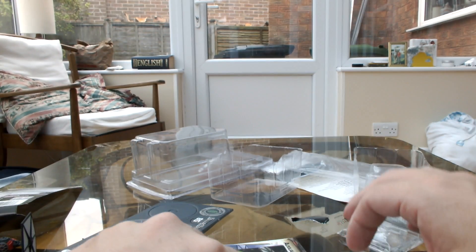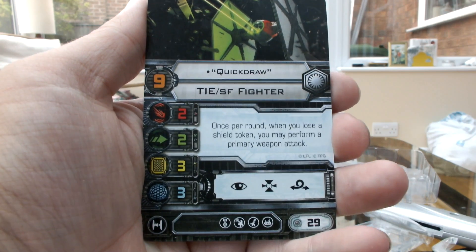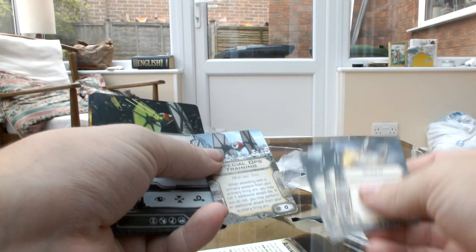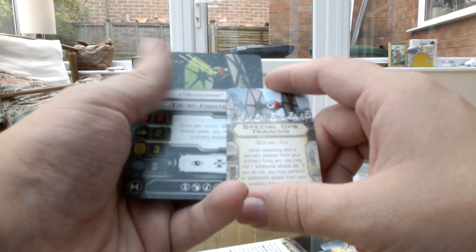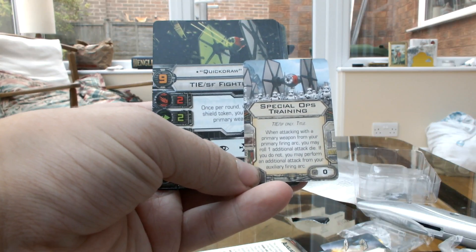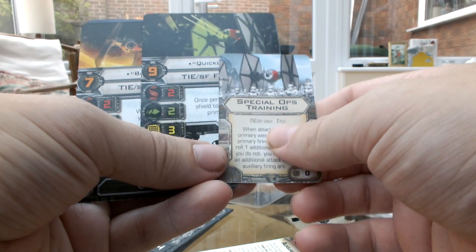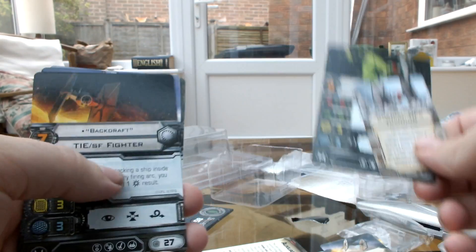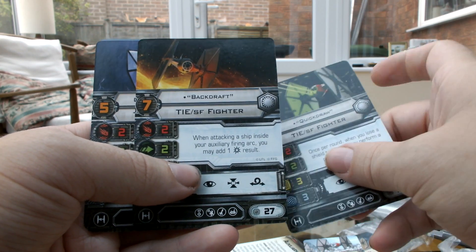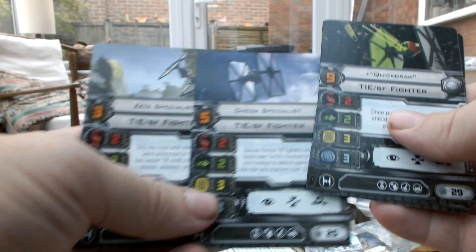And then you get the Pilot Cards. You have Quick Draw — once per round when you lose a shield token from a primary weapon attack, which I absolutely adore with this — because when you team up with Special Ops Training, which lets you roll one additional die when performing a primary weapon attack from your primary firing arc, or perform an auxiliary attack from your auxiliary firing arc, once per round, once you lose a shield, you can do two attacks. It's brilliant. You've got Backdraft — when attacking a ship inside your auxiliary firing arc, you may add one critical hit result. And Omega Specialist and Zeta Specialist, which have no additional rules.